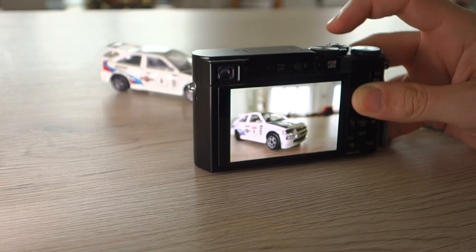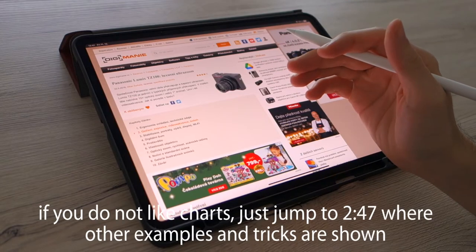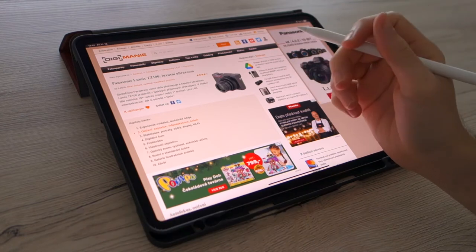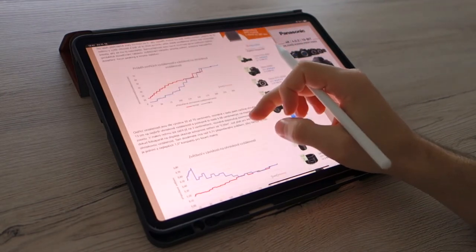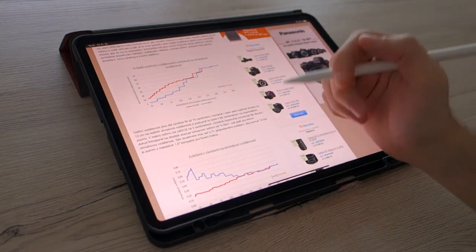So how do you recognize these sweet spots on your camera? First of all we should know our camera well. Let's look at the review at digimania.cz where we have the review of the TZ100 and in the second chapter there are graphs showing the minimum focusing distance and the maximum magnification.